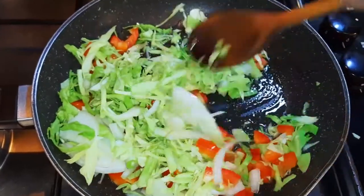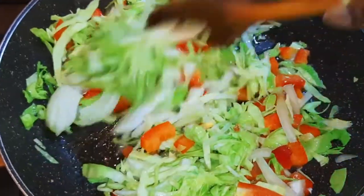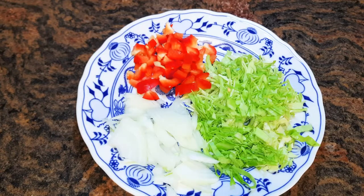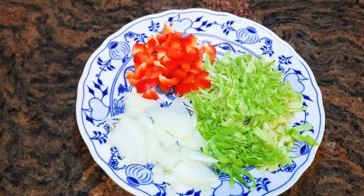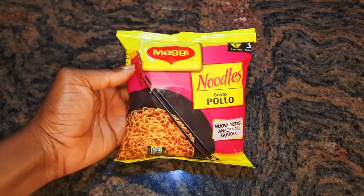Welcome back to my channel. Today I'm bringing you the noodles omelette. Let's get started. I've got some chopped sweet pepper, some chopped cabbage, some sliced onions, and one pack of noodles.